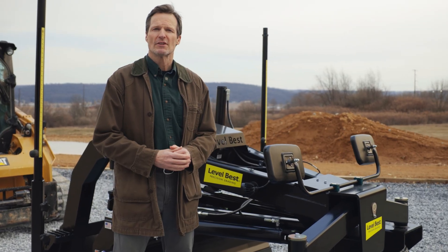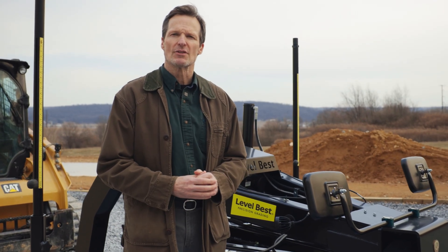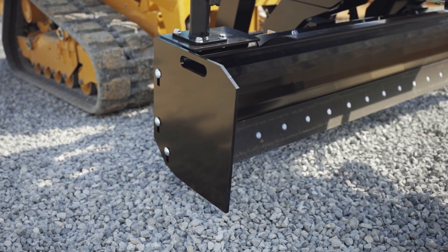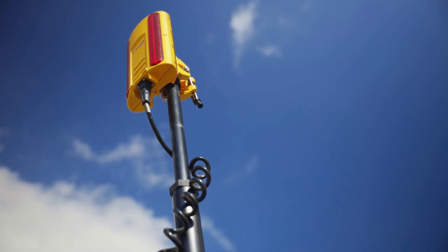Looking for customization? Enhance your GB Series with serrated edges, bolt-on end plates, dual convex mirrors, adjustable mast poles, or a magnetic light kit.